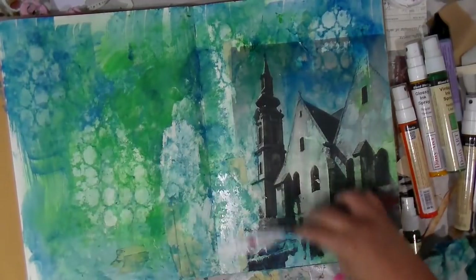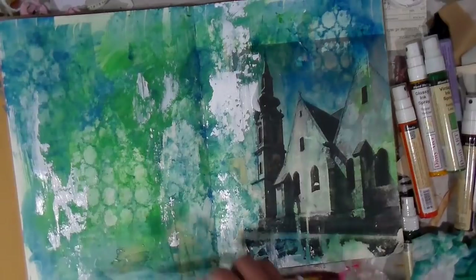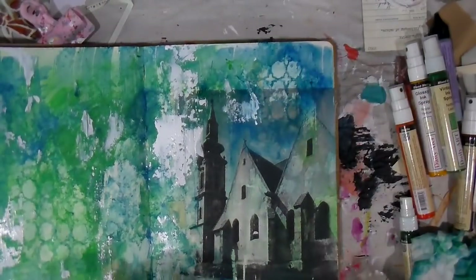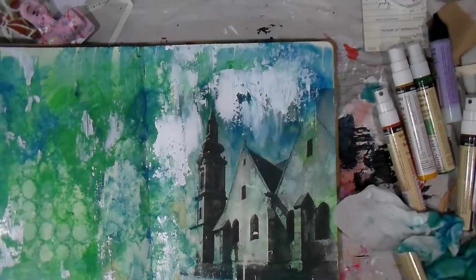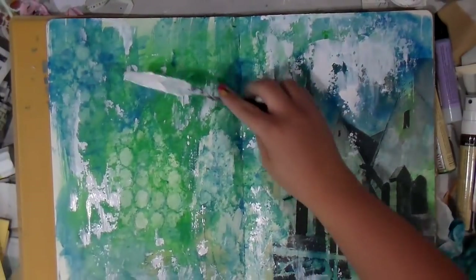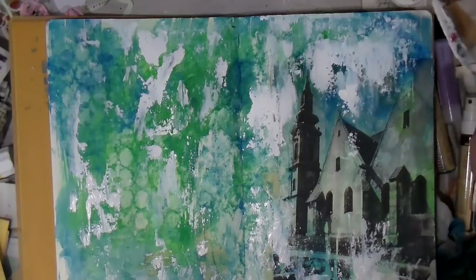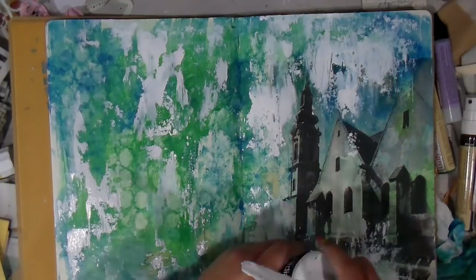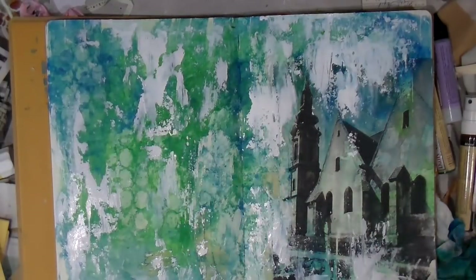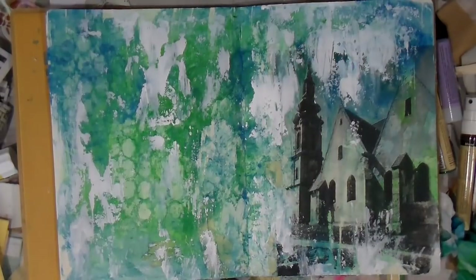I'm going in with my DecoArt gesso and a palette knife. I'm trying to pull that hard line where the gel transfer is — pulling your eye into the page opposed to just sitting on top of it. I like to explain the process and why I make the choices I make. Because we have a water-reactive medium with the spray inks, this gesso is not going to stay white — it's going to absorb the colors and layers behind it and end up a lighter shade as it dries.